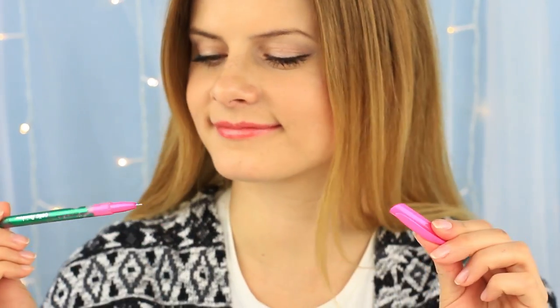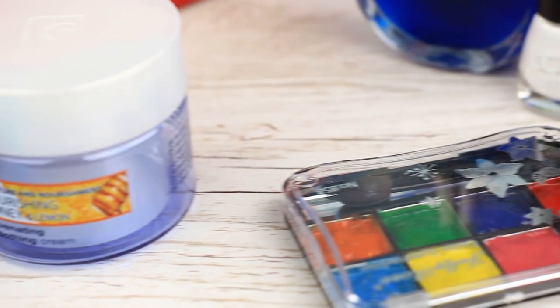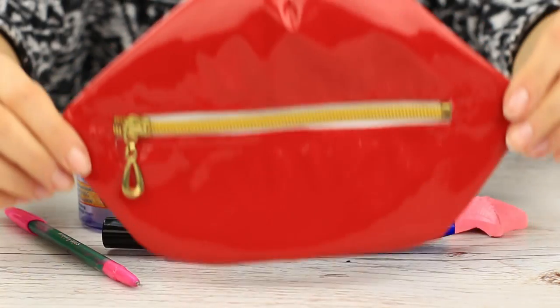Do you want to make your school days more exciting? We'll show beauty school supplies one can easily mistake for makeup and help design a style of your own.